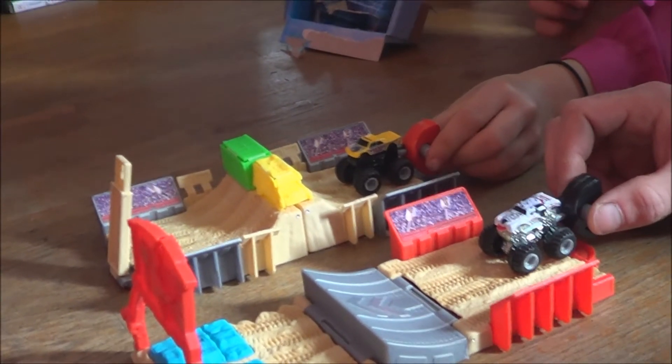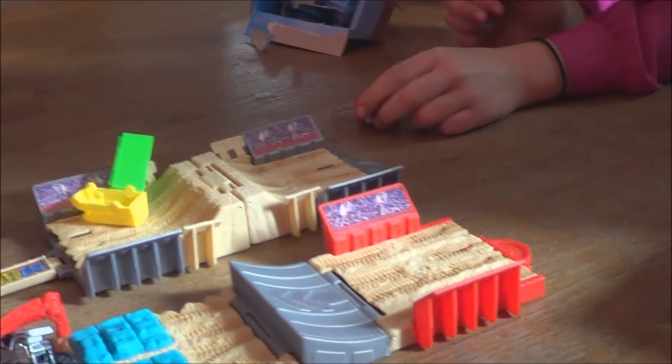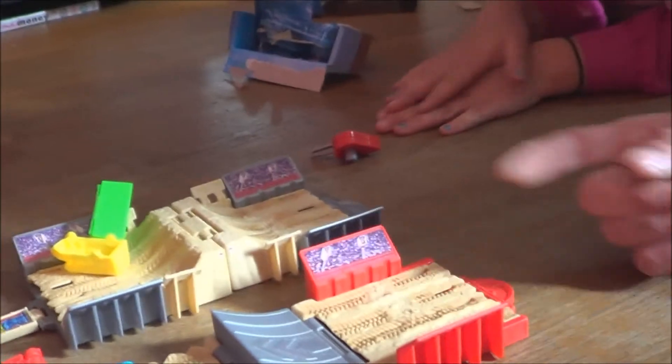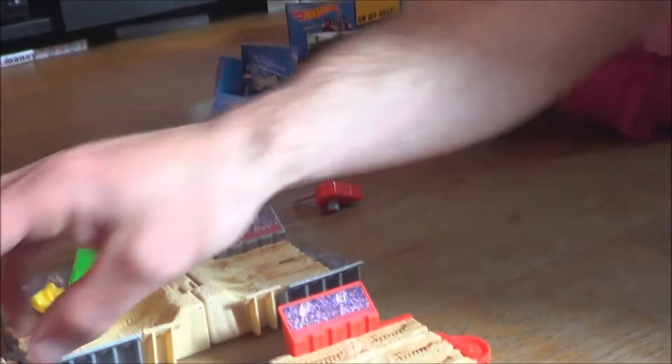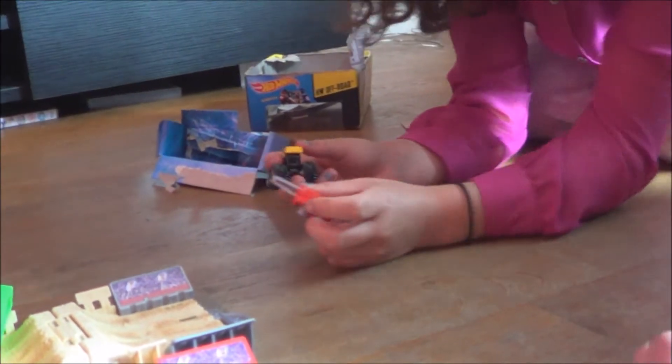Three, two, one, go go go! Cool. The great thing with these cars is, now there's two of us playing, you can share your cars and play them on one track.